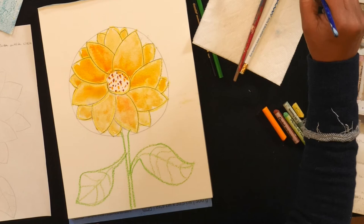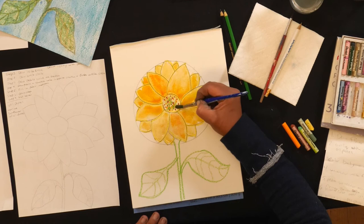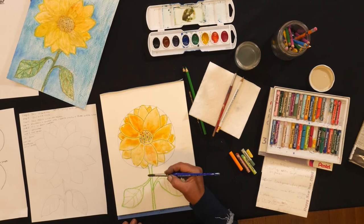Then we're going to go into the center of our pollen and I'm going to add a little bit of green to my yellow for the pollen. Then I'm going to go in and add a little bit of brown to the green for my stem.